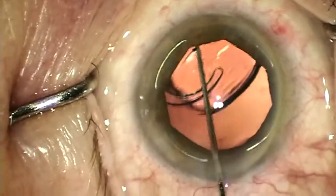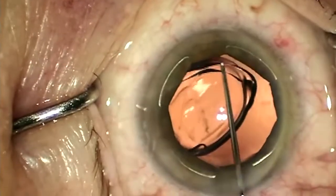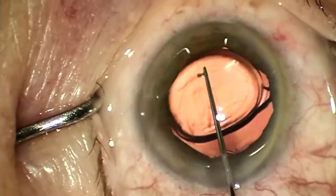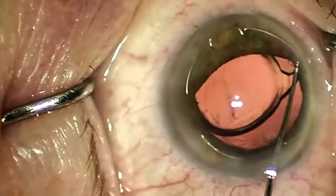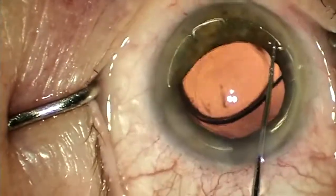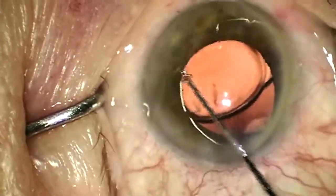Once the lens is safely in position, I disengage the distal hooks, the side hooks, and lastly the proximal hook. I'll invert my Lester hook, snag the proximal hook, and drag it out through the incision. Using the forceps I pull the ring out of the anterior chamber following the contour of the sclera posteriorly.